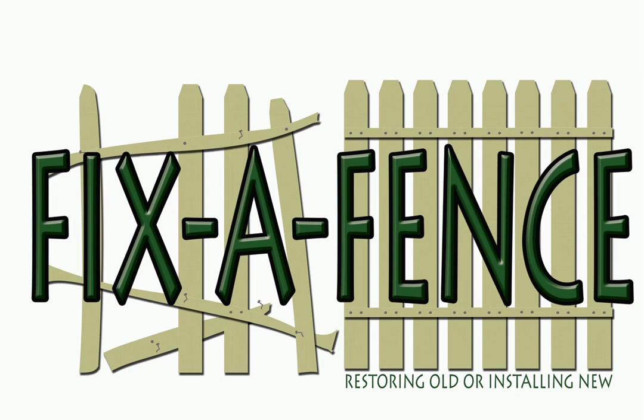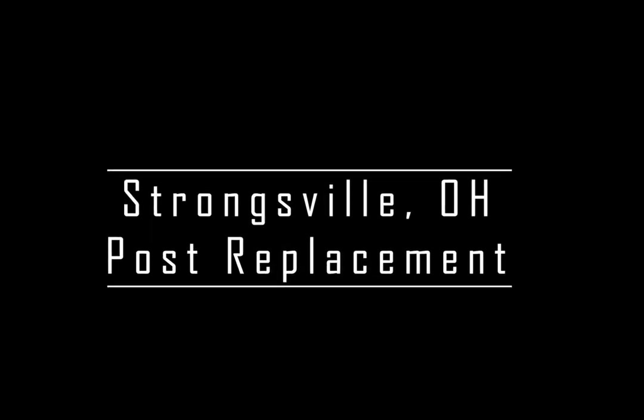If you want to save your dollars and cents, just call John at Fix Your Fence.